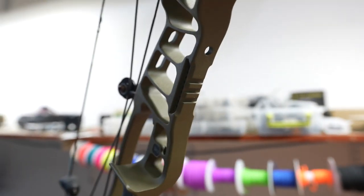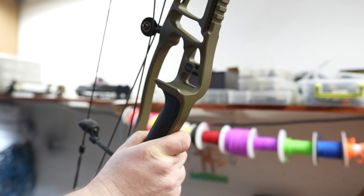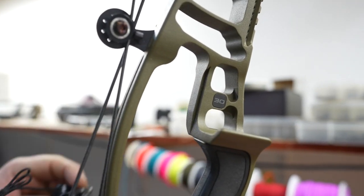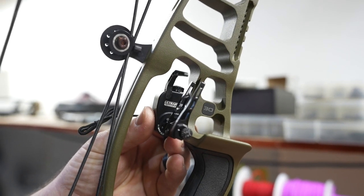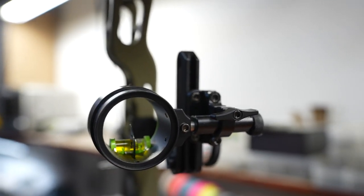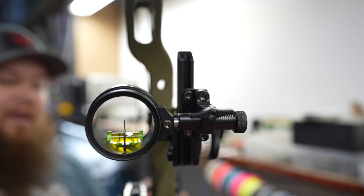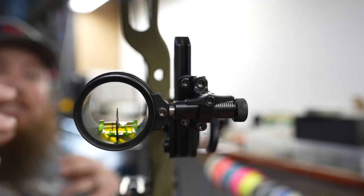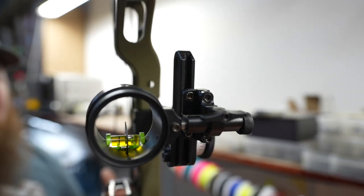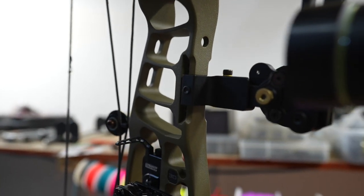They also integrated the Picatinny rail this year — instead of screwing them on, they're already integrated in the riser. We're also going to be mounting the new Hoyt Integrated Rest, which incorporates a new dovetail on their riser — we'll be putting that on, setting center shot and leveling the rest for John. On the HHA Tetra model, they incorporated a new second axis block, which addresses the problem where moving the sight up and down to set your sight tape would also move your second axis, causing left-to-right issues. The Tetra also comes with an integrated Picatinny mount for this Hoyt bow, so it should be a great combo.